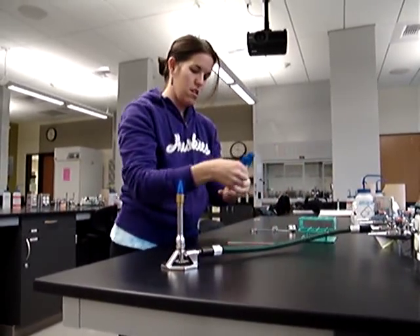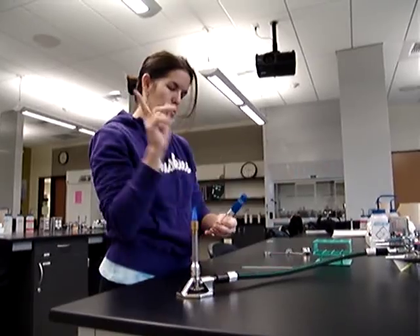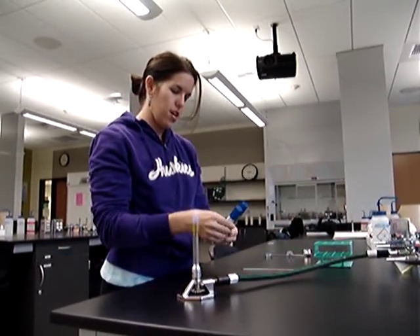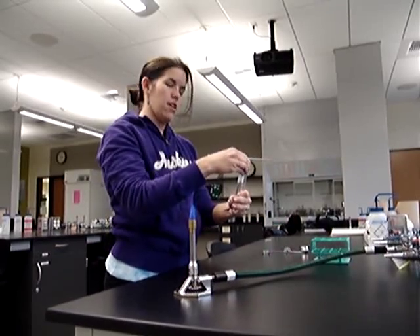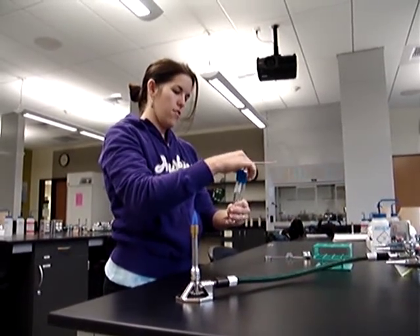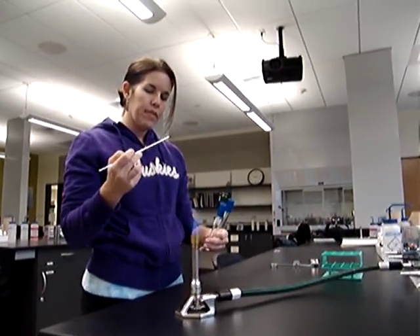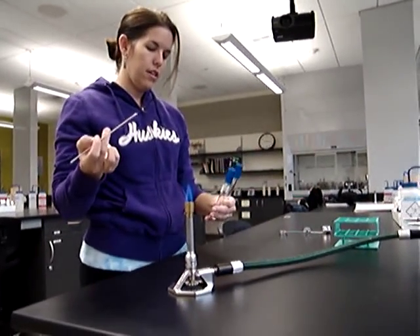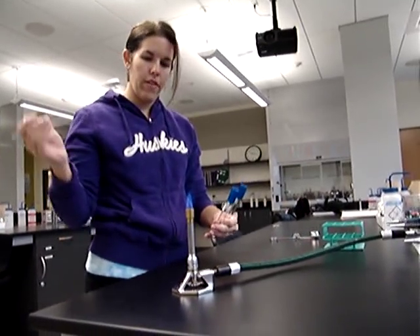How are you doing today, Jennifer? Good — I just want to get this done, so can you be quiet for a minute so I can concentrate? Okay. You've got to go at an angle, because you'll get bacteria in it if you're not at an angle — remember?